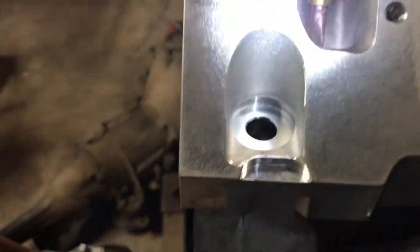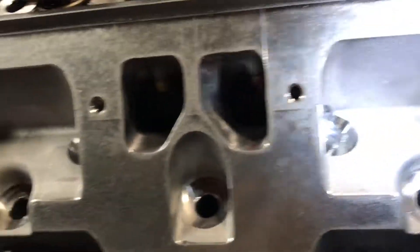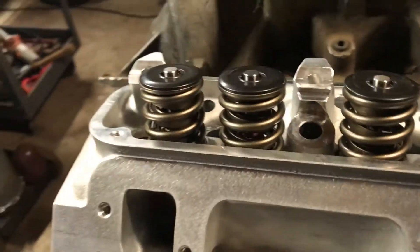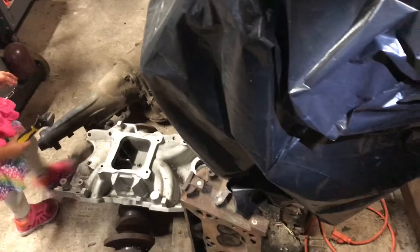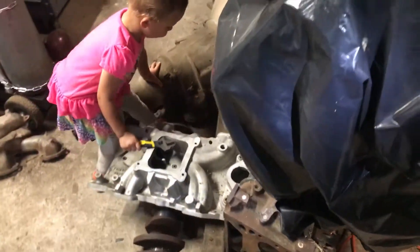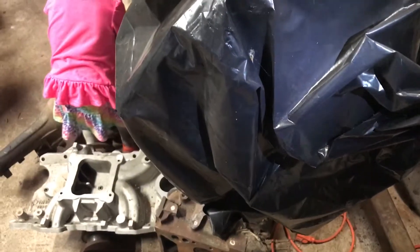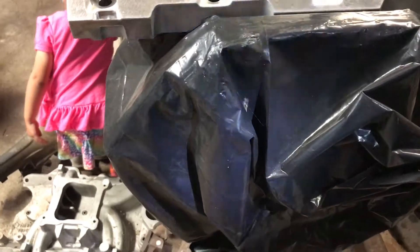Everything looks good to me — I like it, well worth it. It'll probably be a year before it ever runs. I've still got so much more to do, like the intake, build the transmission, and I still have the block sitting there covered up until I decide what rods I'm going to use.